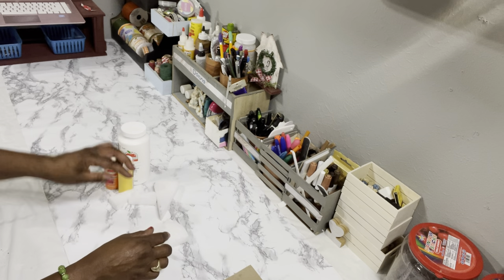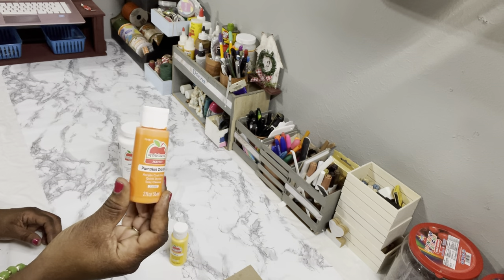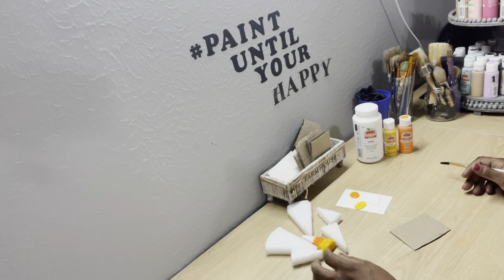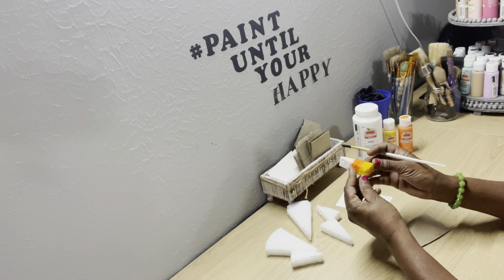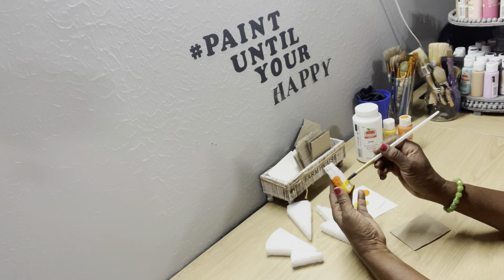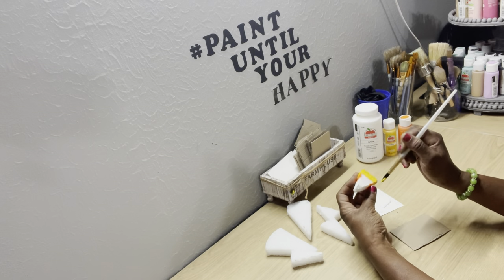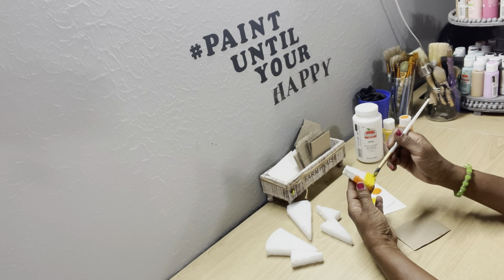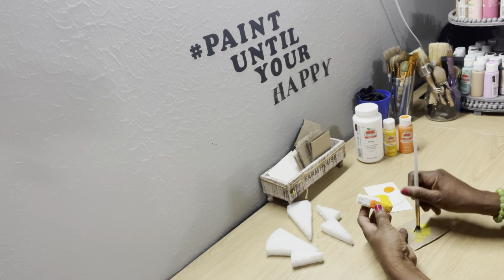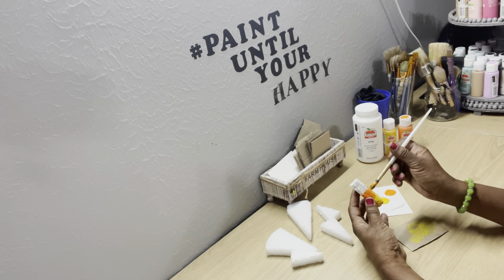For DIY number one, I have some floral foam from Dollar Tree and some Apple Barrel paint in yellow, pumpkin orange, and white. I've already cut the foam down into triangle shapes to form candy corns. We're going to start by painting the bottom yellow, then go above with orange, and then do the white — painting the whole piece front, back, and sides.